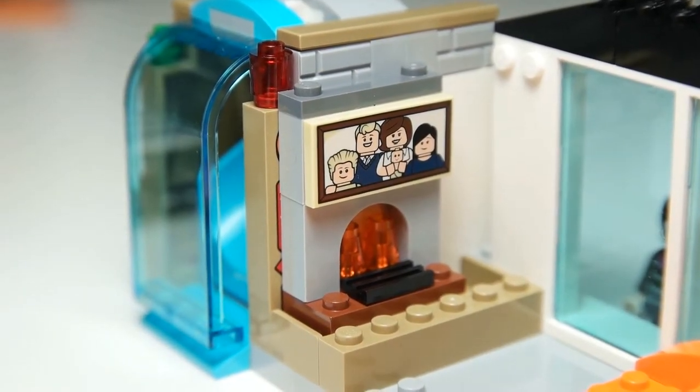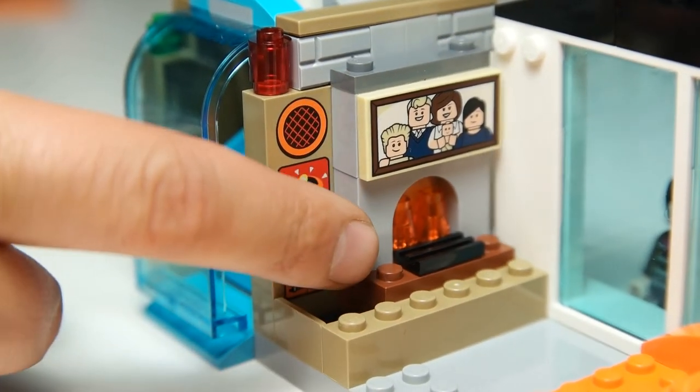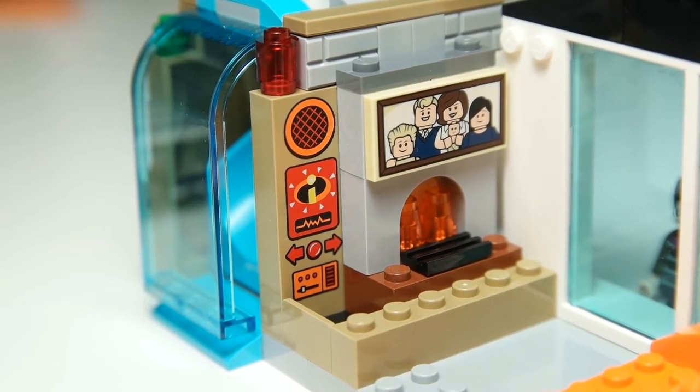Over on this wall we have the Incredible family picture — a family portrait above the fireplace. But as you can see, there's a little control panel up behind it, which probably sounds their alarm and lets them know they need to rush somewhere to help some unfortunate soul.